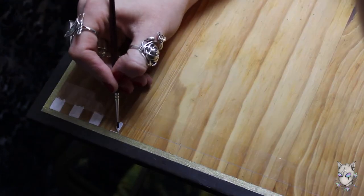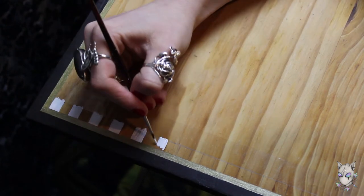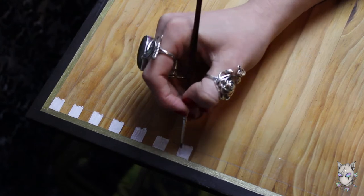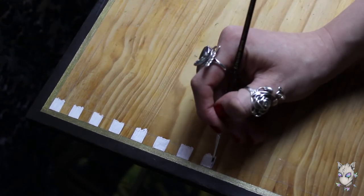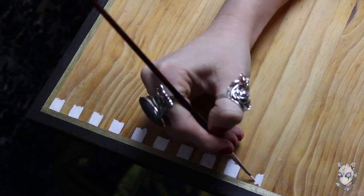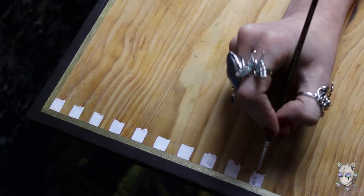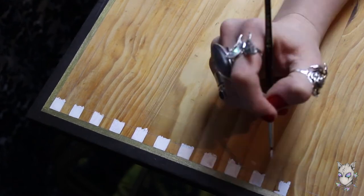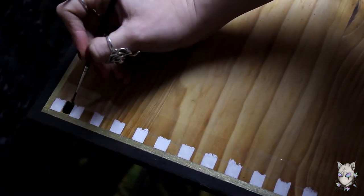I tried to keep the border consistent with the first table and what will be the third table as well, but I decided to add a little bit more to the border on this one because there was a bit more room and I didn't want the design in the middle to look lost.